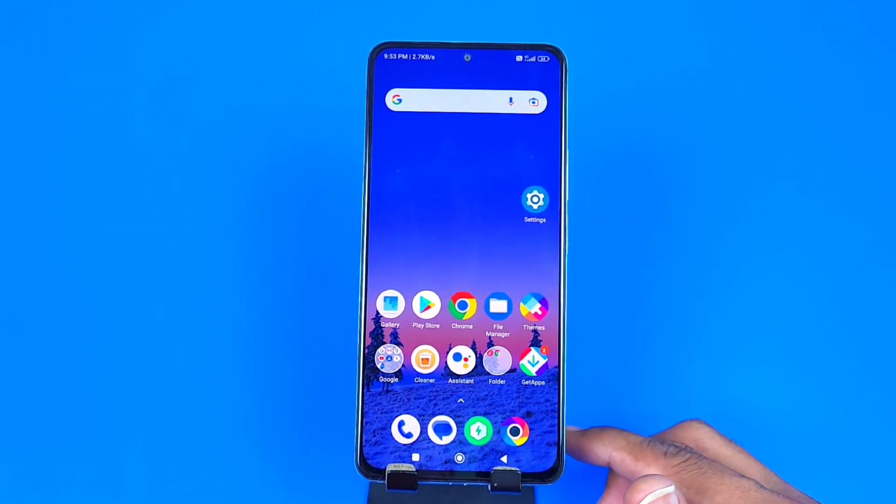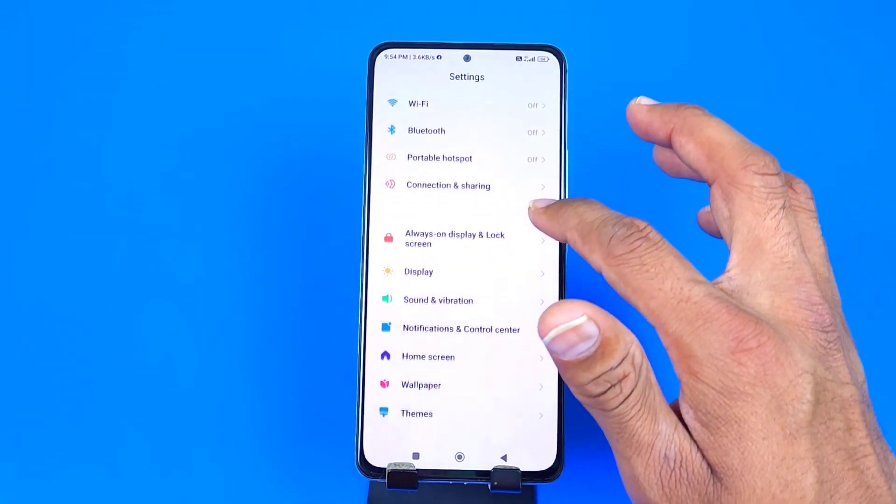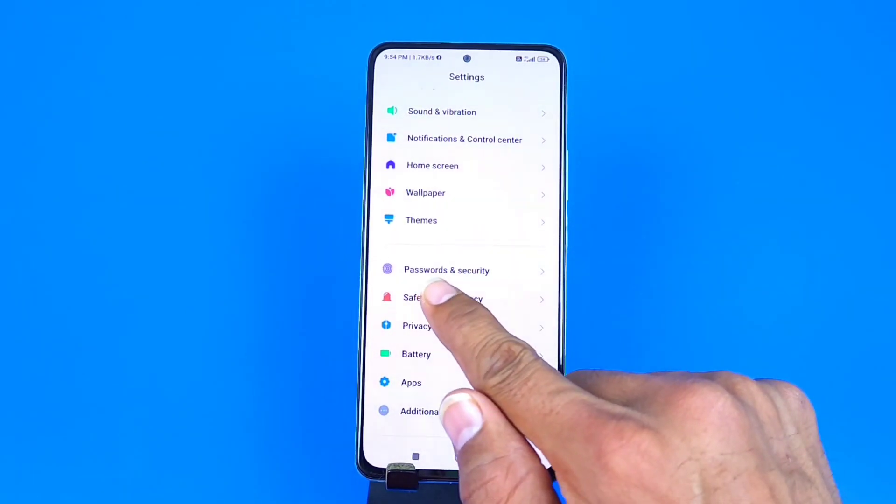To begin, open your settings, then scroll down to the bottom and click on Password and Security.